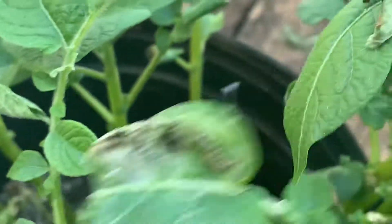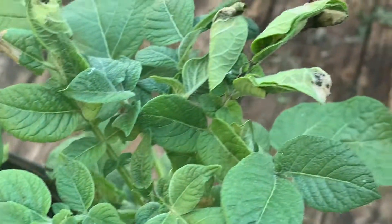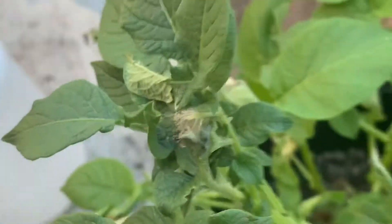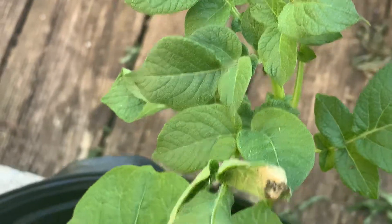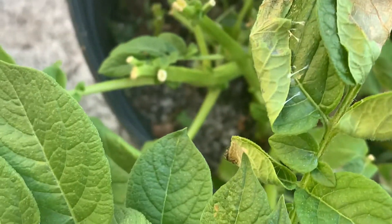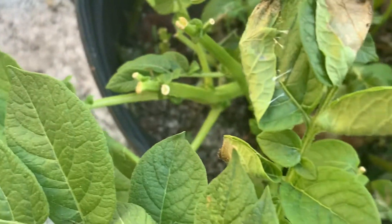So if you see leaves curled over, I would smash them all, pick them off. What I like to do usually is to periodically spray with a light solution of neem oil.